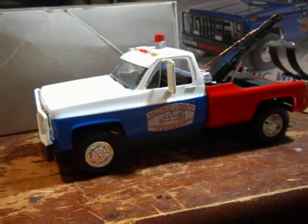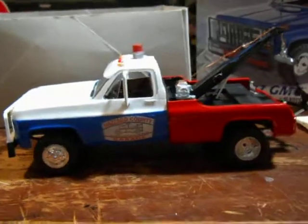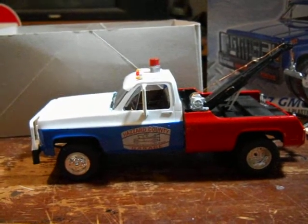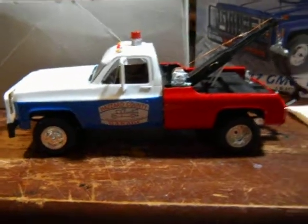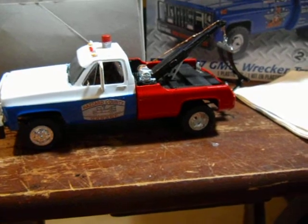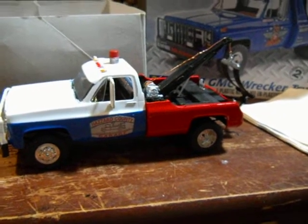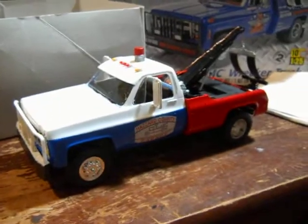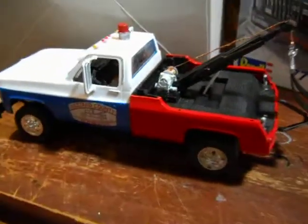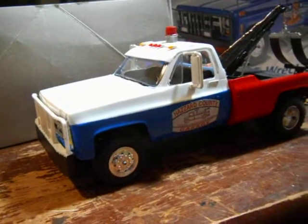They haven't released any Hazzard County Dukes of Hazzard tow trucks, except for the old one that came out back in 1986 or '87. Go check out my Nerf gun video of the double shot blaster — you could really win it. The winners will be notified through my email and through YouTube. Thanks for watching — this is LOC645 coming to you: Crazy Cooter — hey hey hey, I may be crazy but I ain't dumb!